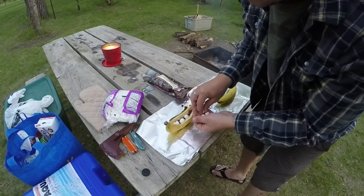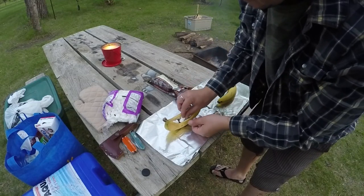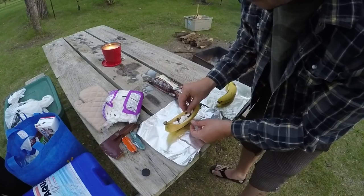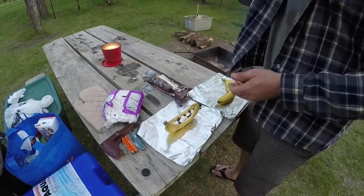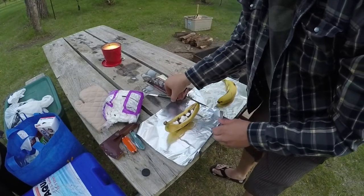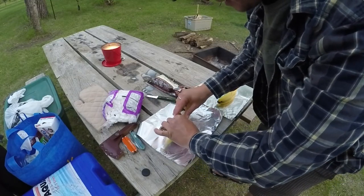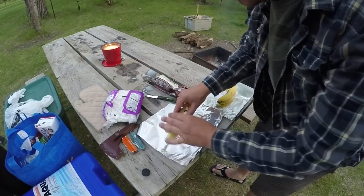In theory this should be pretty darn good if you like bananas at all, and chocolate — of course, who doesn't like chocolate. You can eat the extras you can't fit in there, of course. I'll try to get it smooshed in here as much as I can. Don't make it too big of a mess after it's all melted.